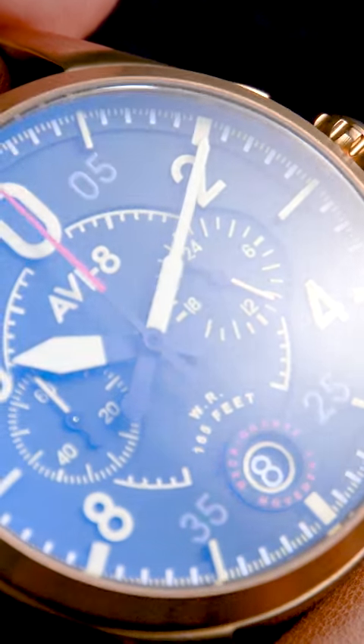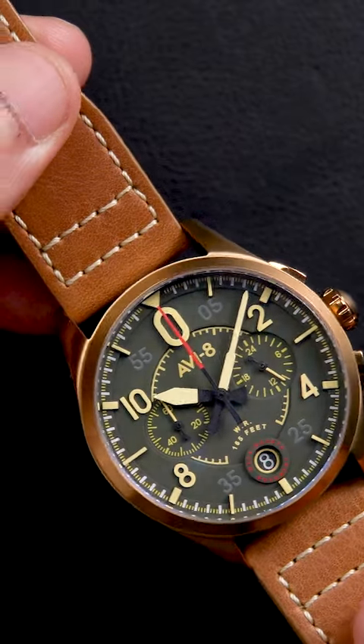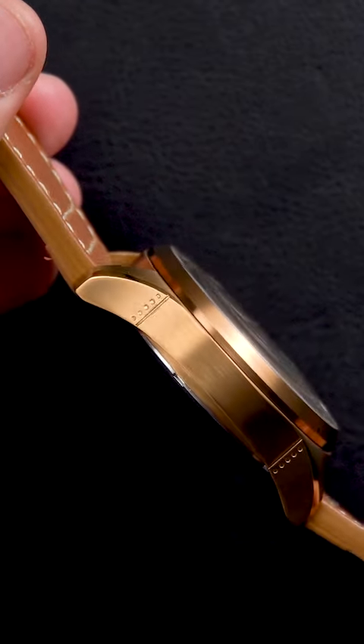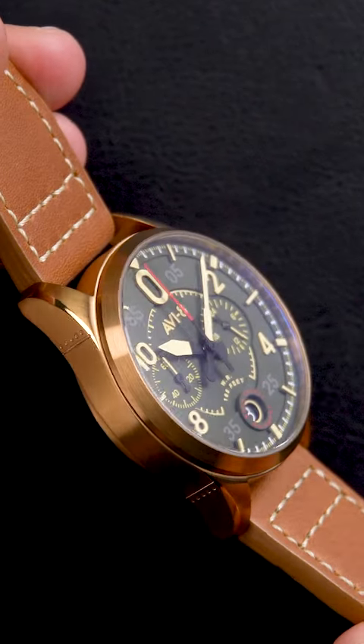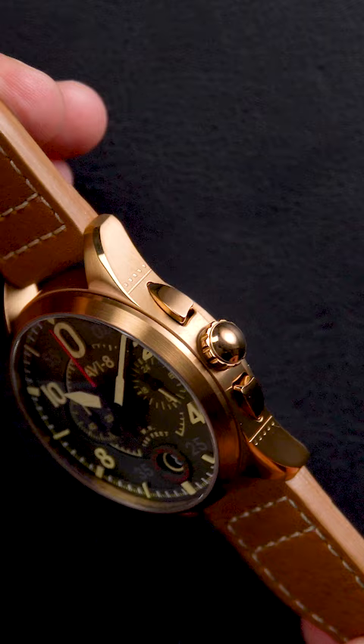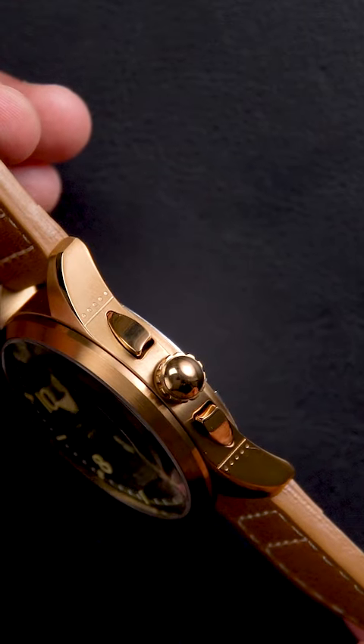The 42mm case is drawn from the Spitfire's famous curved silhouette, with custom-flowing pushers designed to complement this exact feature. Taking further inspiration from the Spitfire's body, micro-detailing on the case sides are designed to recreate the panels on the aircraft. The crown, with its bulbous shape, subtly references the propeller and its hub as well.